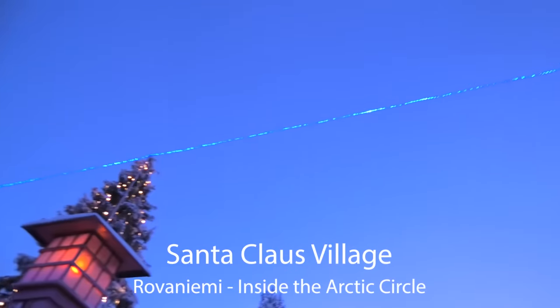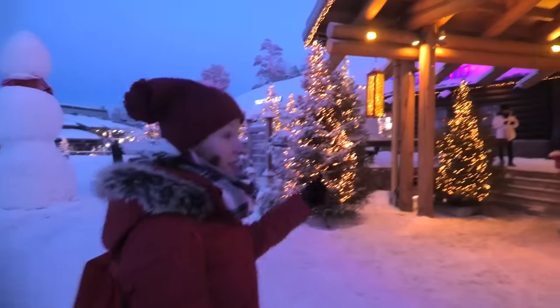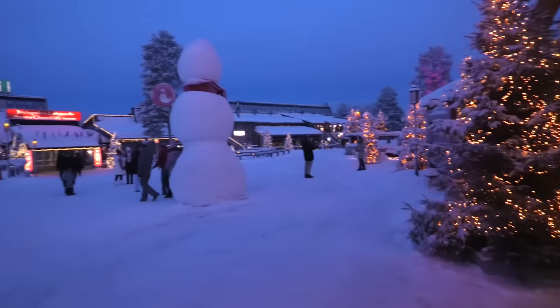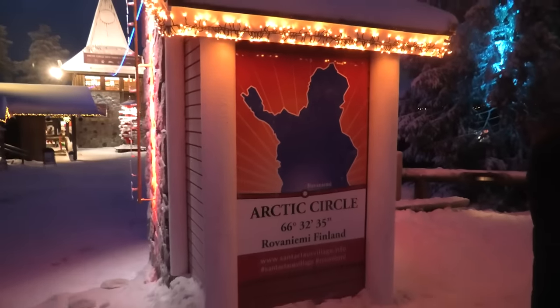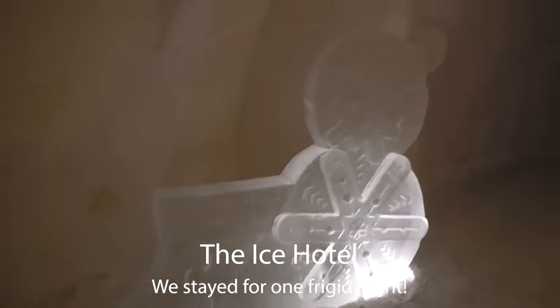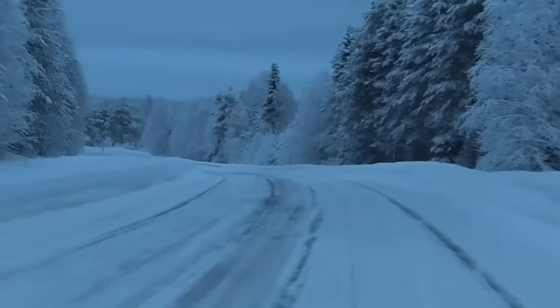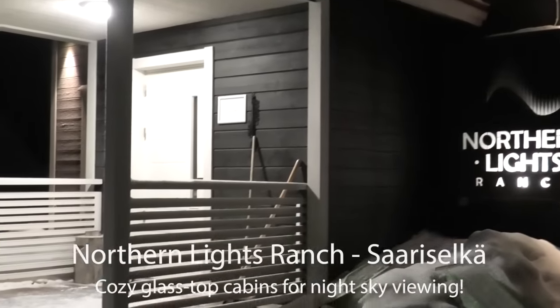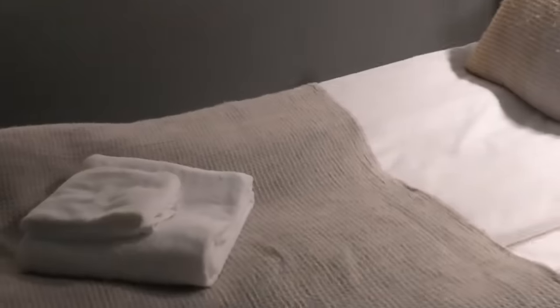All right, let's step inside the arctic circle as delineated by this line. There's one giant snowman there.